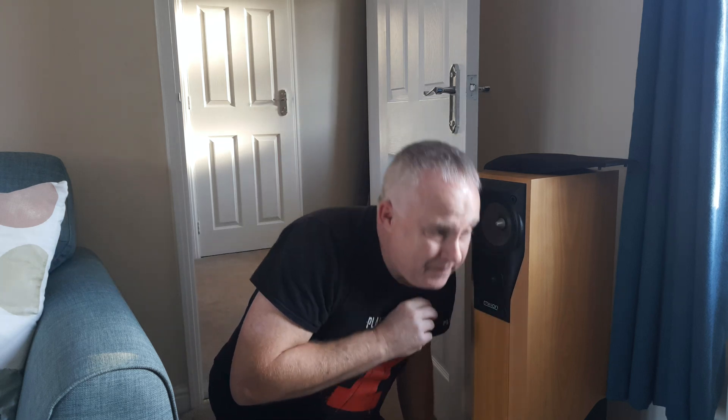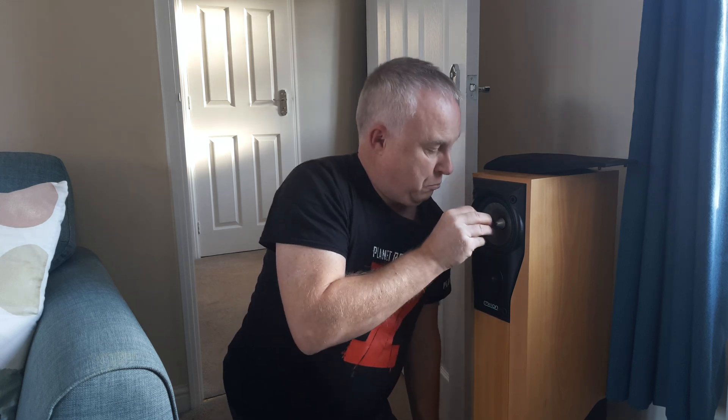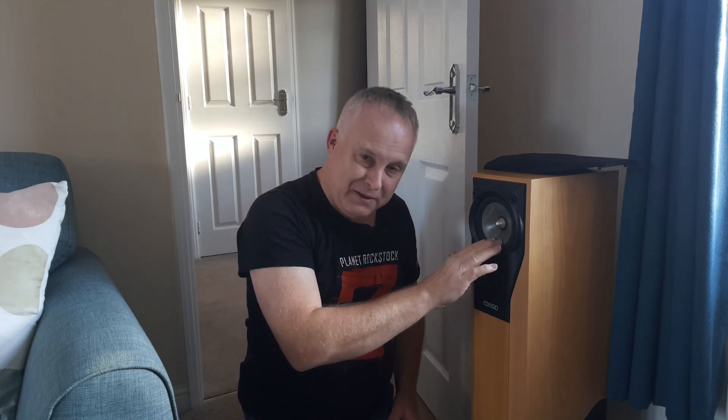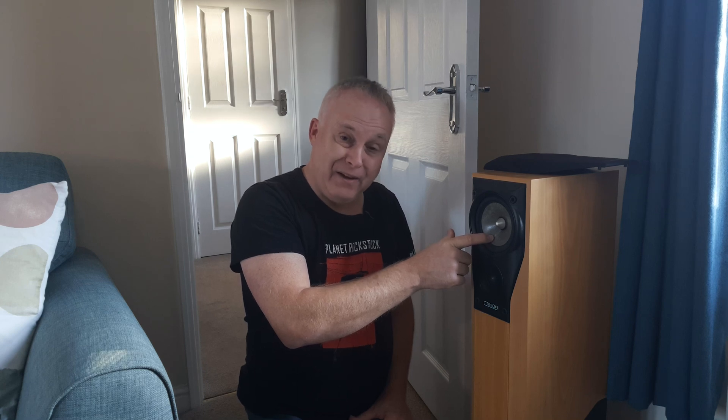It's fairly easy - put some music on that has a reasonable range in it and simply listen at the treble and mid-range units, and quite simply you'll be able to hear that it's not working. Of course, simply hearing that this unit isn't working doesn't tell me that it's the unit that's failed - at this point it could also be the crossover. Having said that, if you've got Mission 782s and you can't hear anything coming out of there, it's highly likely to be the mid-range unit itself, not the crossover.